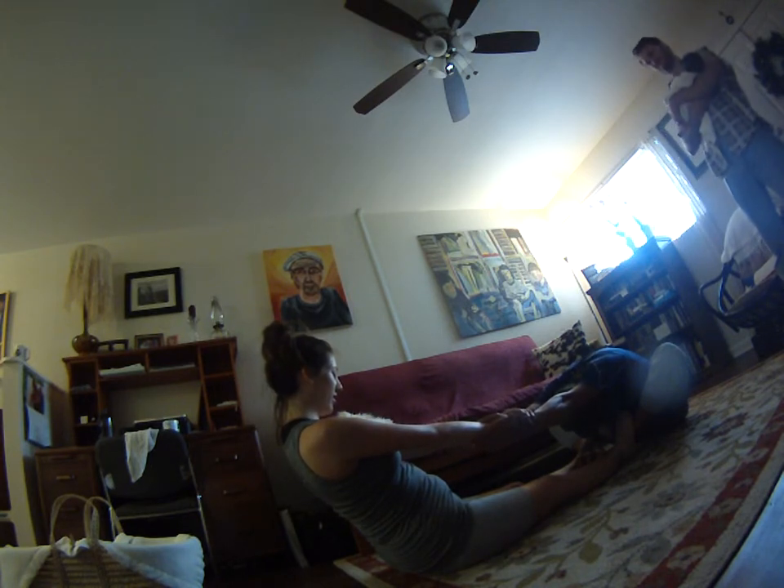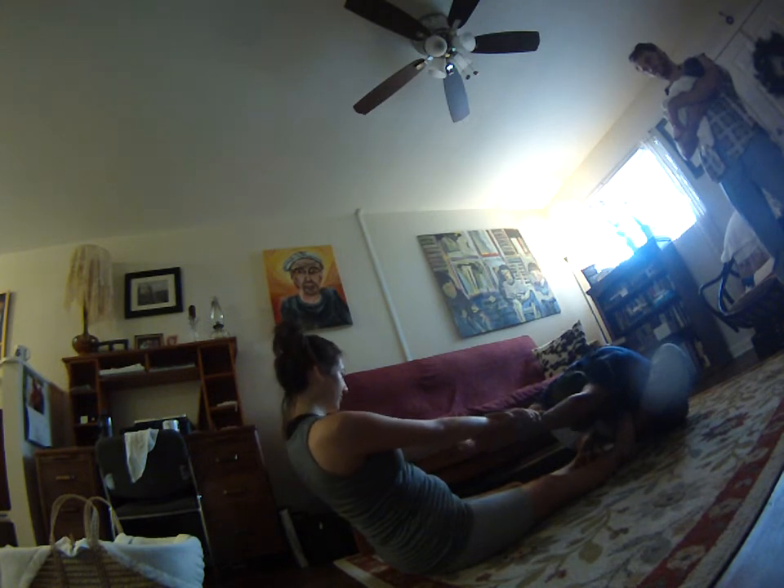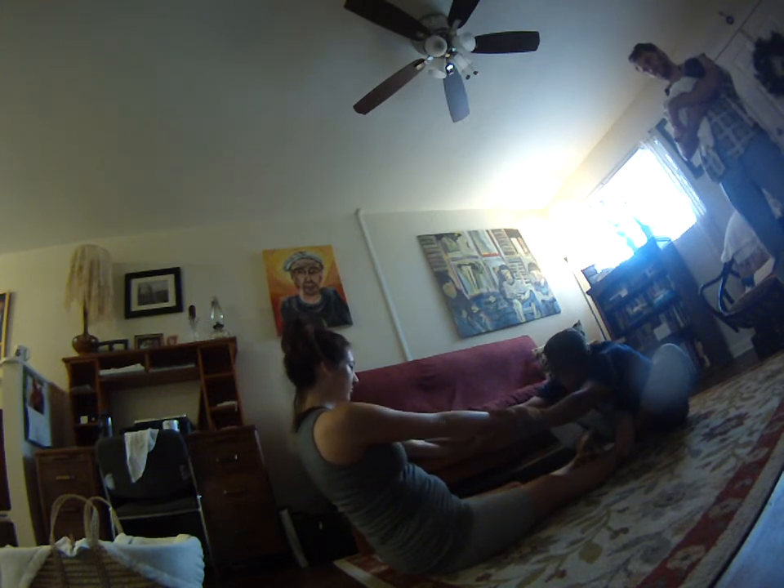I feel like all of this pent-up stuff is just coming out of me. Let's see how this goes when the person bending forward takes the lead.